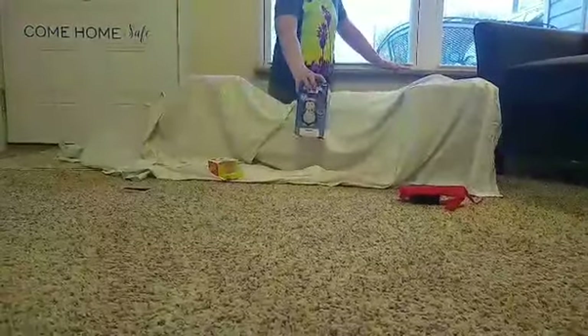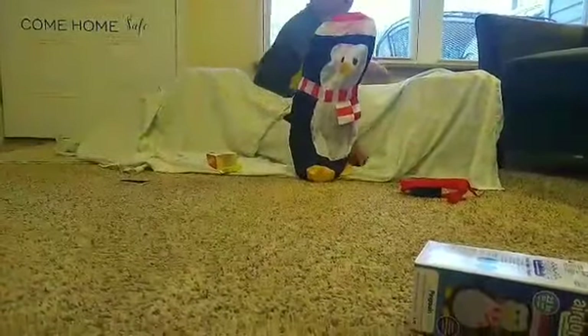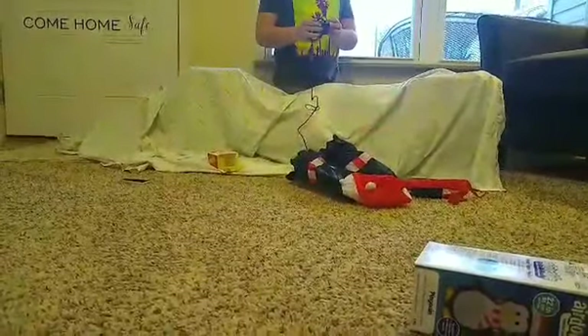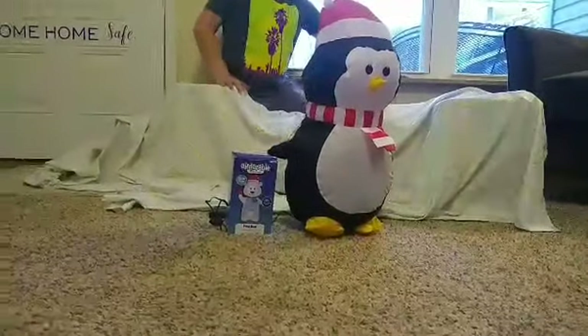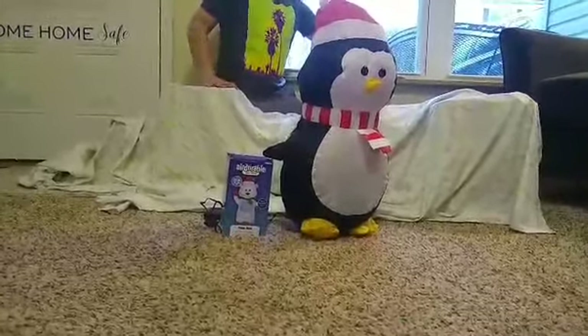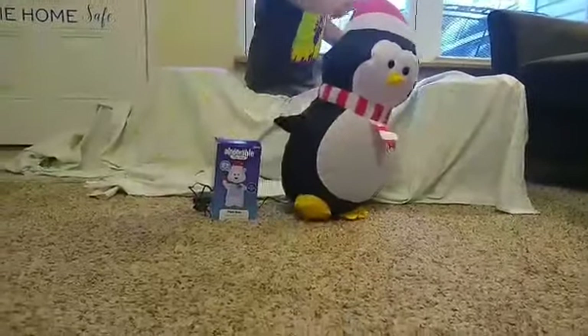The next one is the adorable penguin. Let's take him out of the box. I forgot to put batteries in, so I'll pause the video and get batteries in. Okay, I'm back and I got him inflated. I also have the other one right there. I just didn't want to put batteries in both of them, so let's put these aside.